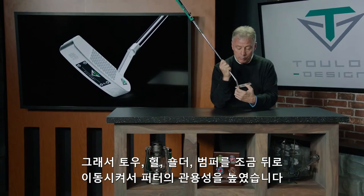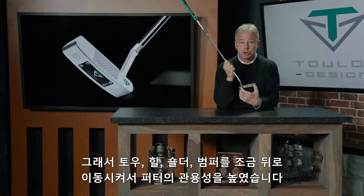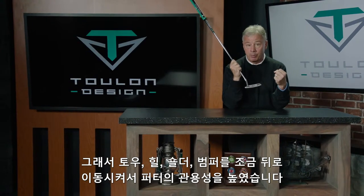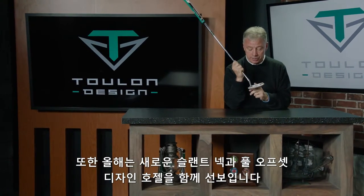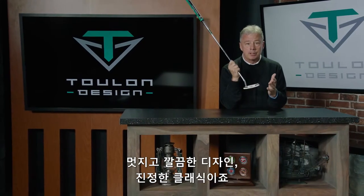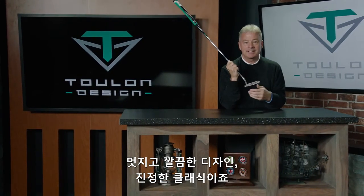One of the things that we did is we moved both the toe and the heel shoulders and bumpers out a little bit farther to make the club a little more forgiving. We also paired it this year with our new slant neck full offset design hosel — beautiful look, super clean, really classic.